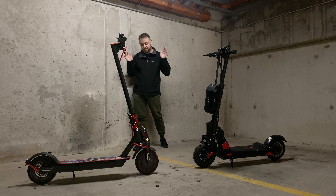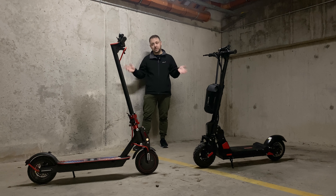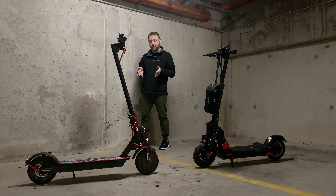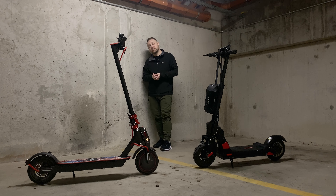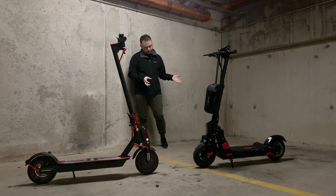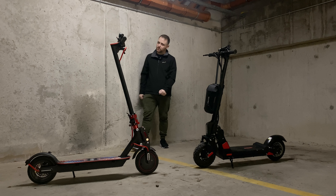The price on both of these is more or less identical. The Bogus is around 580 euros — linked below if you want to check current prices. The Xiaomi M365 Pro is hard to get now, but the Pro 2, which is basically identical, is around 550 to 600 euros. I think the Bogus comes in as the winner here because it's the same price as the Xiaomi but you're getting so many more features.